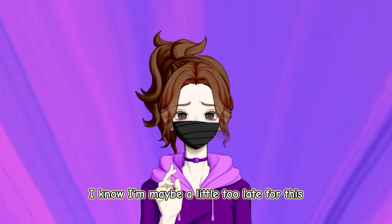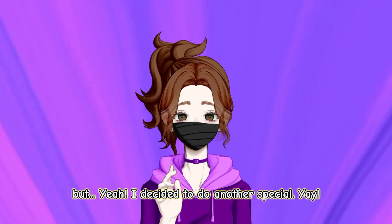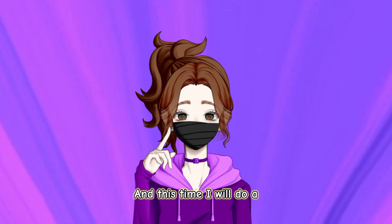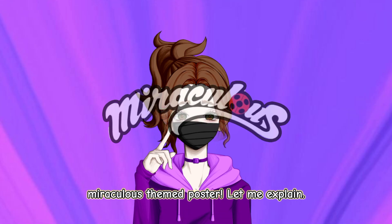I know, I'm maybe a little too late for this, but yeah, I decided to do another special! And this time I will do a Miraculous-themed poster.